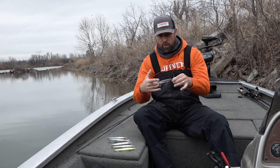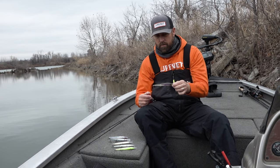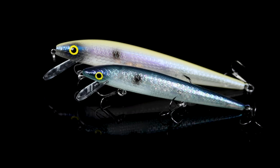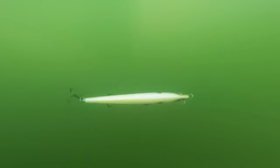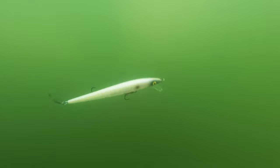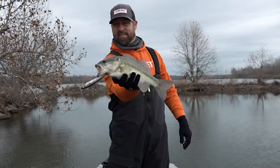There are a couple of differences with the Perfect 10 versus the Rattling Rogue, which is the first bait we brought the FX color series in on. The Perfect 10 has a bigger body and a bigger profile. The second difference is depth range — you're going to get 10 to 12 feet with the Perfect 10 versus four to six with the Rattling Rogue. So when you're looking to cover a little bit deeper water, the Perfect 10 is going to be your choice.